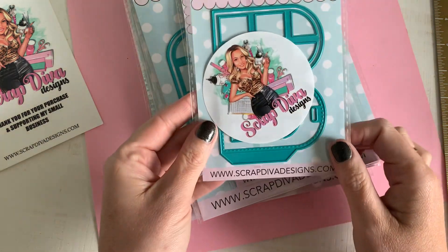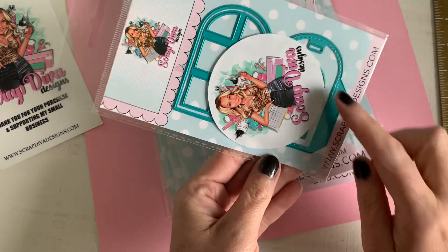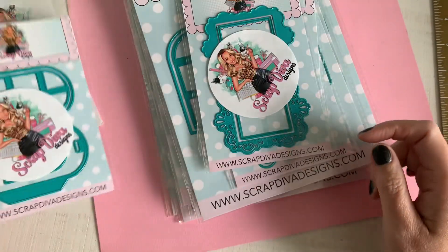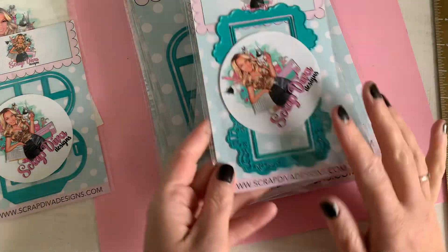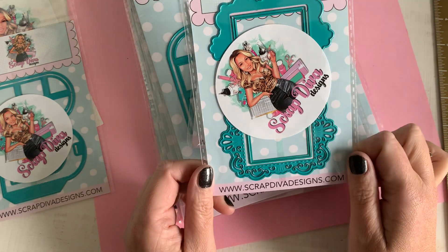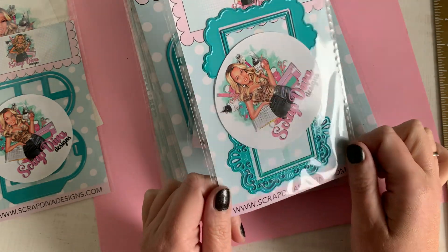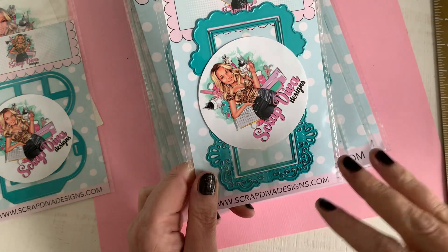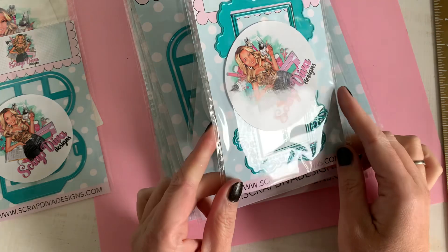We are going to start with the door tag, and you've got them in several sizes: small, medium, large — and it will be the small one. Since it's a sneak peek, I'm only showing you the front. This is a gorgeous Victorian frame, love it — vintage, modern, you can do it the way you want.